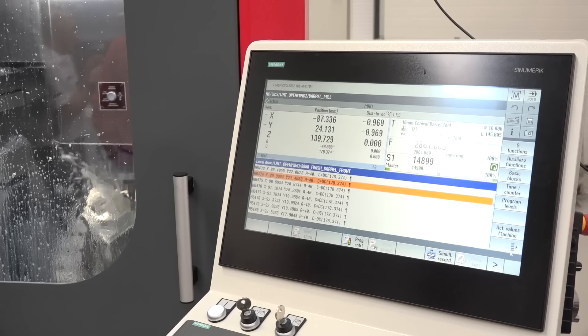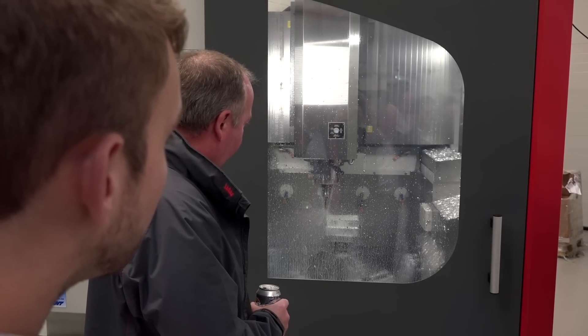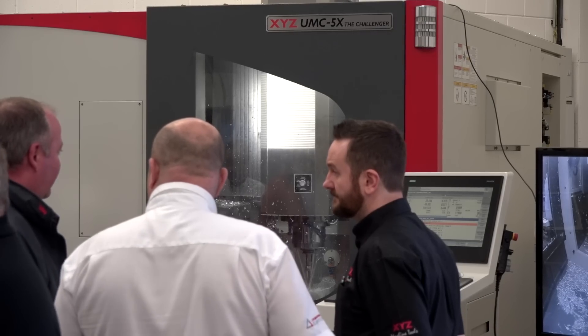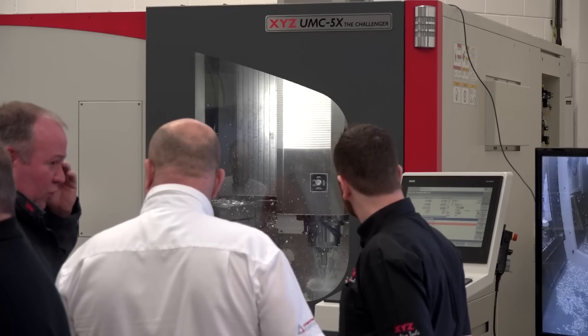This machine here has got the Siemens control, but you do offer it with different controls as well, don't you? And if you do, are you still able to machine at the same sorts of speeds? Yes - the actual motors on the drive are the same. It's a Siemens drive on both, even with different controls, so both have 260 Newton meter torque and 1,100 revs, which is where we need to be.